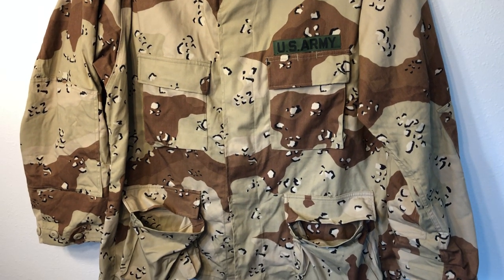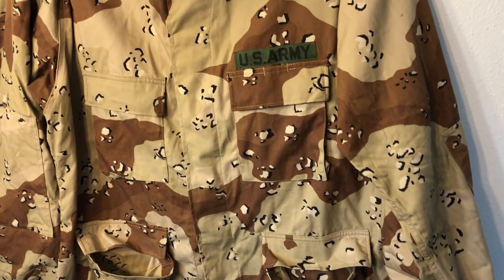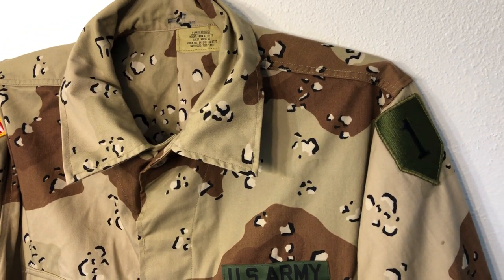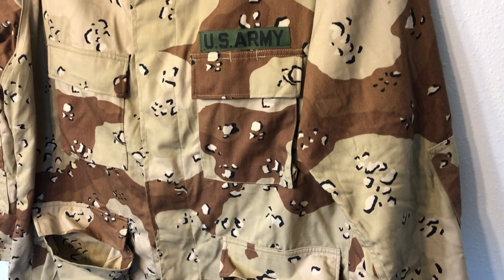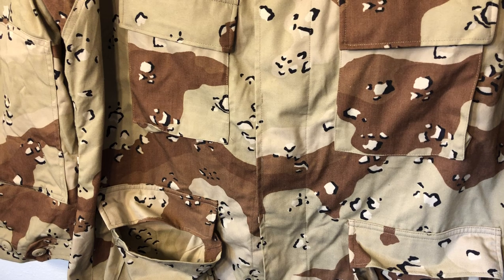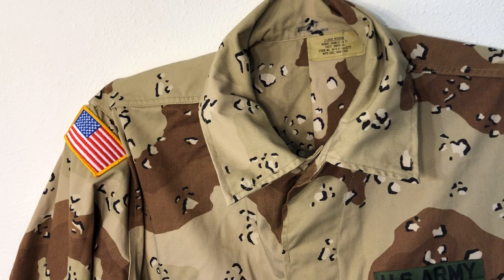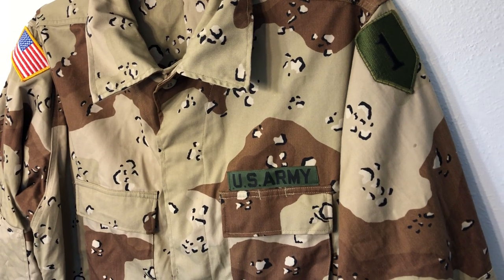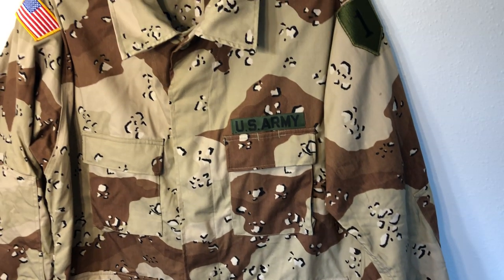In 1973 these started to be produced officially, but not in huge numbers because things cooled down a bit with Israel handling the surrounding countries. The US didn't focus on large-scale production until the early 1980s when things started heating back up in the Middle East. We were in the Sinai Peninsula doing joint peacekeeping operations with other countries, and this was actually the first time these uniforms were worn and seen by foreign nations.